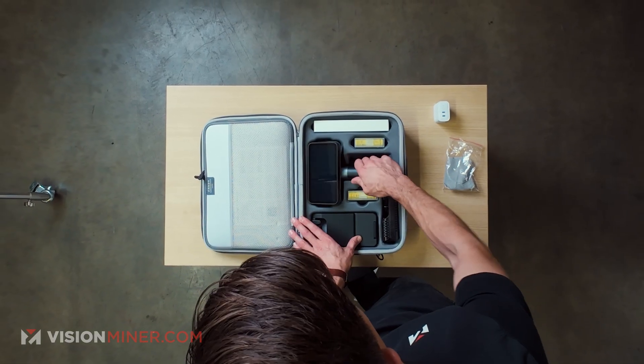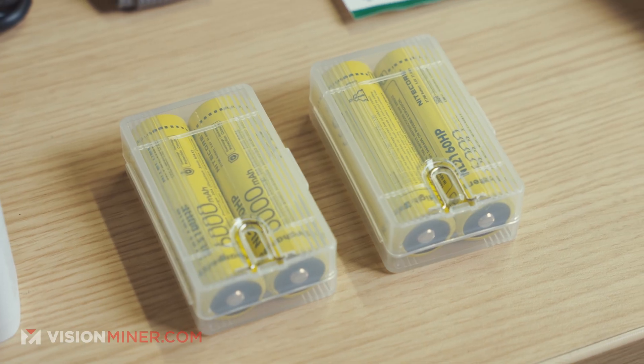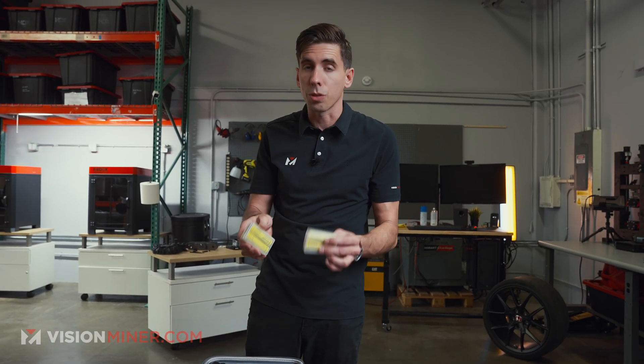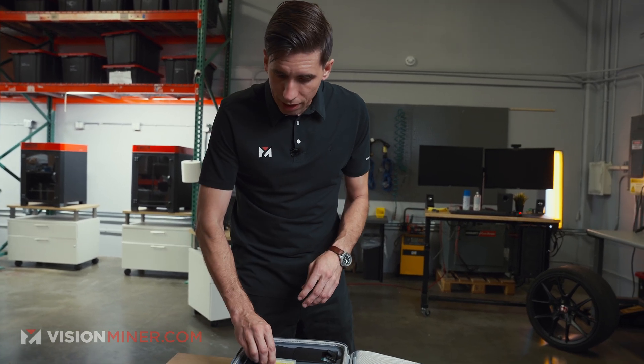Obviously we see the scanner itself here, just ready to go. You get two battery packs — these are 21600s, so you can buy these online and have plenty of extra batteries. Really good move, Shining3D, using industry standard batteries. This is fantastic to see.